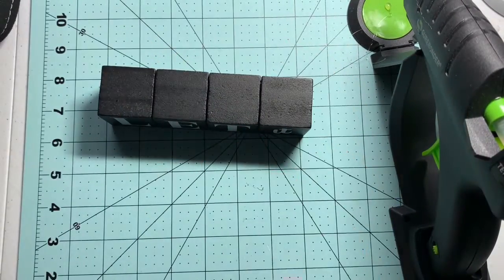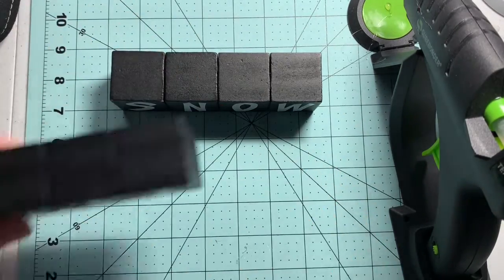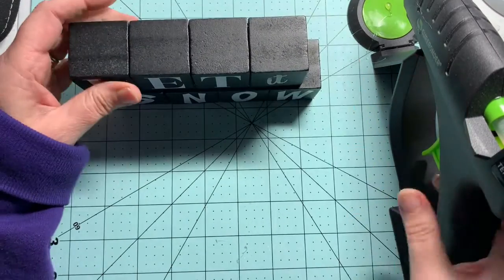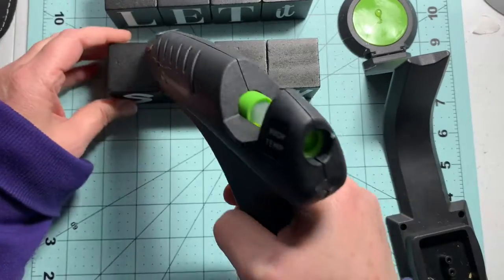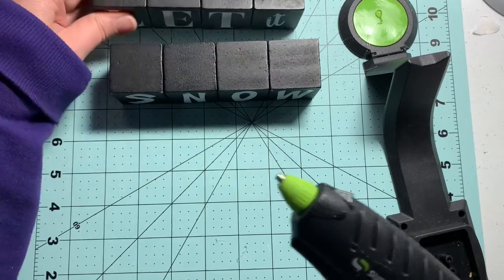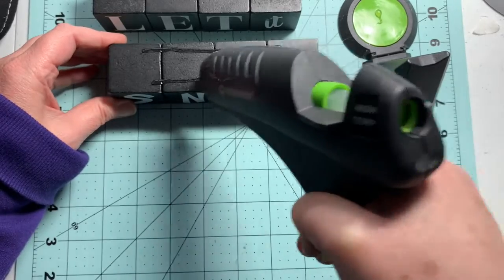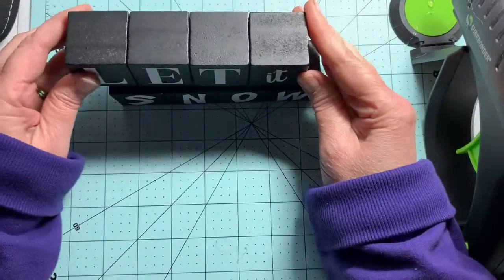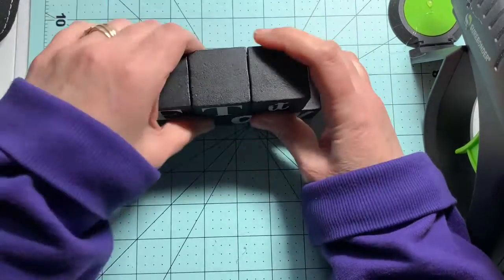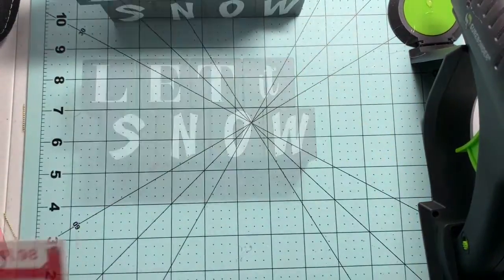I've got 'Let' and 'It' all glued together, and I've got 'Snow' all together. I'm going to offset this — I didn't want the letters directly under each other — so there's going to be a little bit of an edge showing. I'm double-checking to make sure it's where I want it, then I'll apply a little bit of glue, set the top onto the bottom, and give it a little pressure to make sure I have it where I want it. And there you have it — there's the main body of the sign.